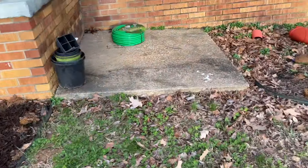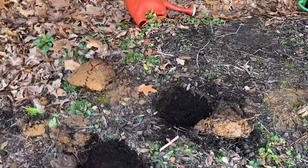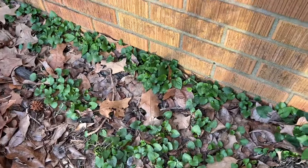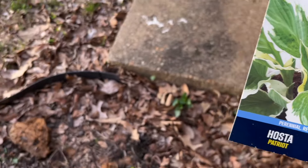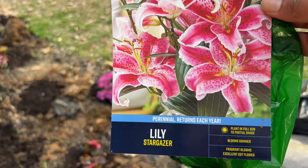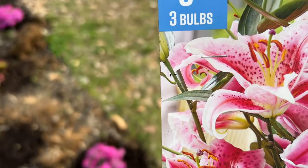We also planted some hostas. This is called the Patriot Hosta — we planted two of these. There's one that we planted right there. And we also planted the Stargazer Lily as well in this other flower bed.